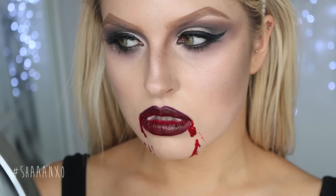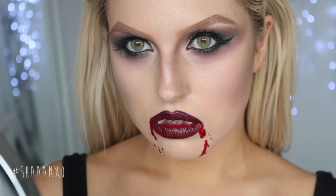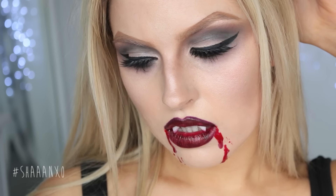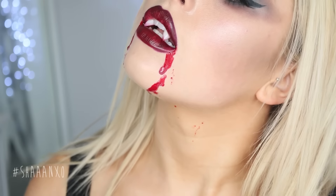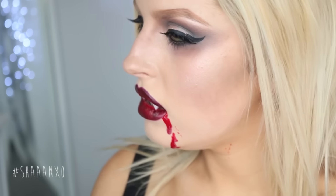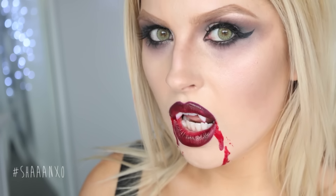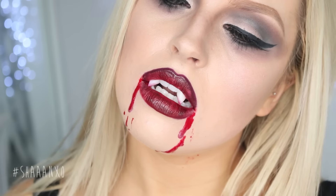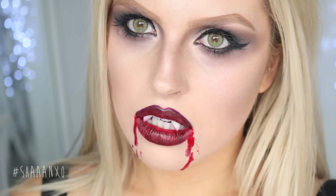Hey everyone, so today's makeup tutorial Halloween tutorial is a sexy vampire. This look is super easy for anybody to recreate. You can totally tone down the eyes if you're not very good at eye makeup, or even apply it super messy because it totally goes with the look — you don't have to look perfect. This is my before and after. If you want to know how to do it, stay tuned. All you need is a few eyeshadows, some red lipstick, and you're good to go.